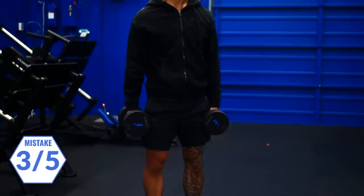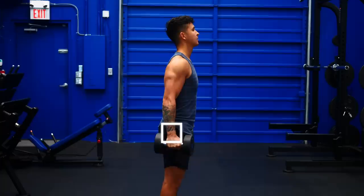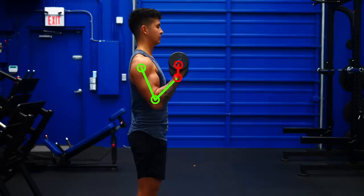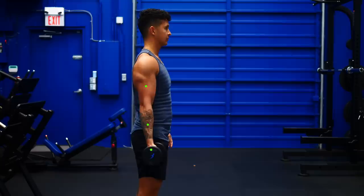For the longest time, whenever I did curls, I'd end up feeling it way more in my forearms than in my biceps. In some cases I'd even have to stop my sets not because my biceps failed, but because my forearms just couldn't handle holding the weight any longer. The reason had to do with wrist position. The inside forearm muscles flex the wrist, and many people subconsciously flex their wrist when trying to get the weight up. This leads to the forearms working harder than they need to. Instead, bend your wrist back so it's aligned with your forearm and keep it that way as you curl. You'll notice your forearms are far less involved and your biceps are activating a lot more.